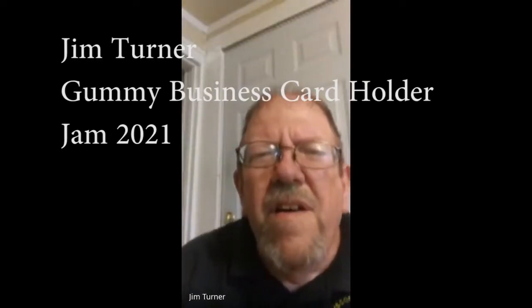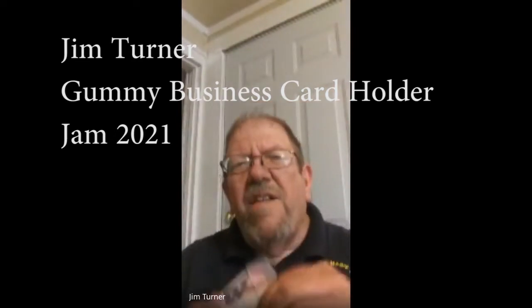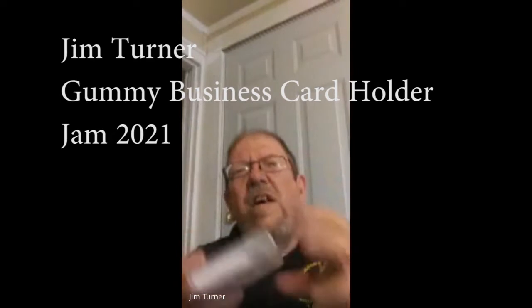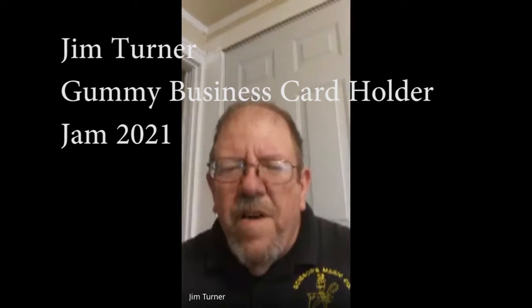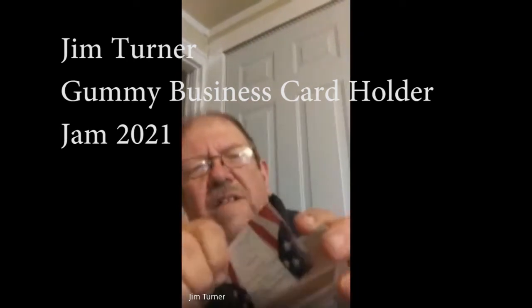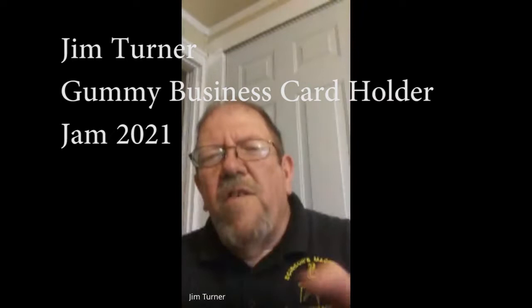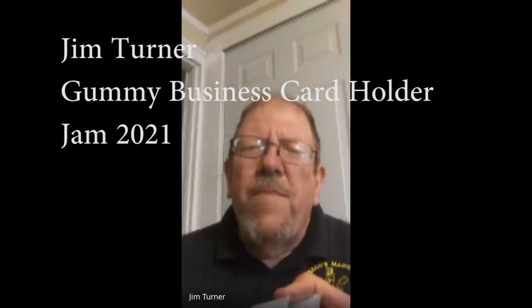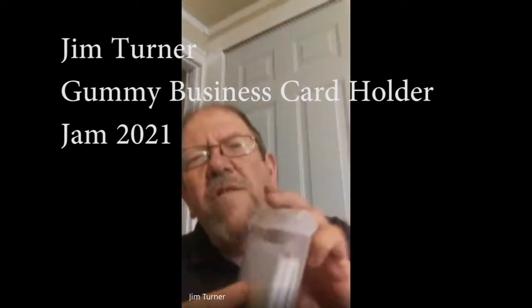Jim Turner here. This little case that you see here is a bubble gum or chewing gum case — get it at Walmart, Big Red's is the one mine came from. I put my business cards down in here. I've got a pretty good stack of cards that fit in there and it's waterproof — you can carry it wherever you want, even if it gets wet, it's not going to get inside and damage your cards. You can probably fit 30 to 40 cards in there. You get it free and it works great for business cards.